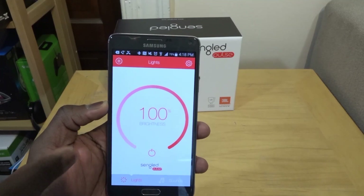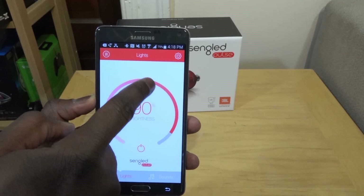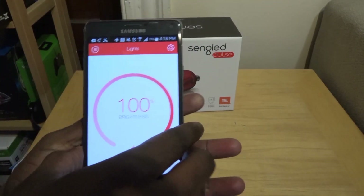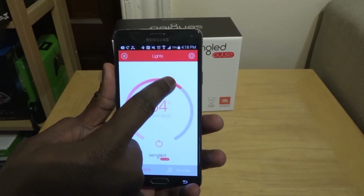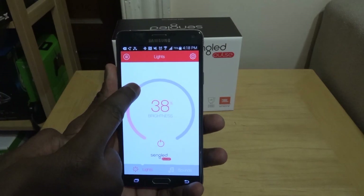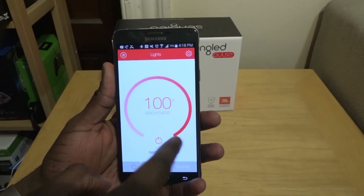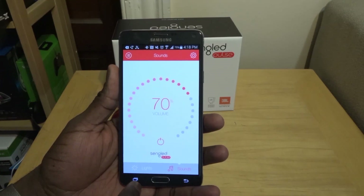Now we're in the app and you have options. You can change the brightness of the light. Let me turn off my other light switch so the only light is supplied by the Sengled Pulse. I can go ahead and reduce it — you can see it going darker and darker — and then increase it back up. I can also go to Sound and increase or decrease the volume.